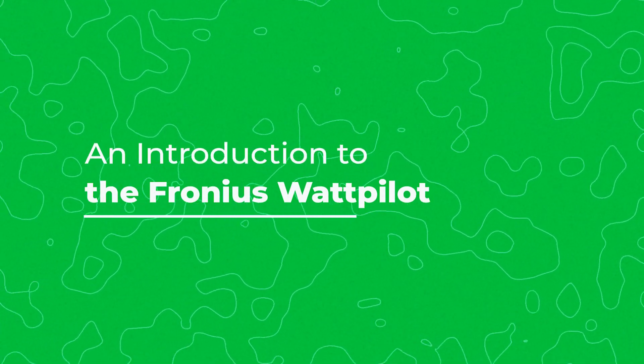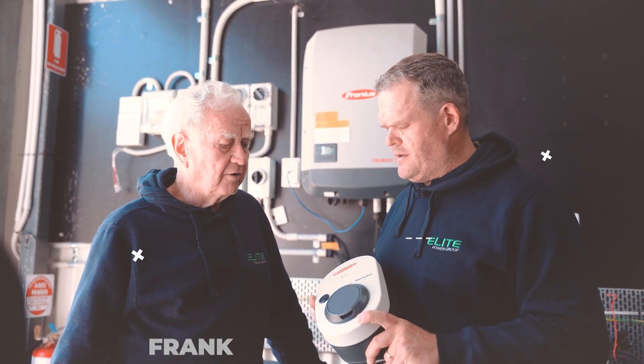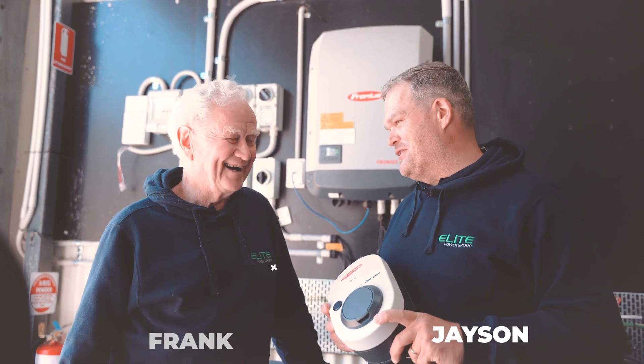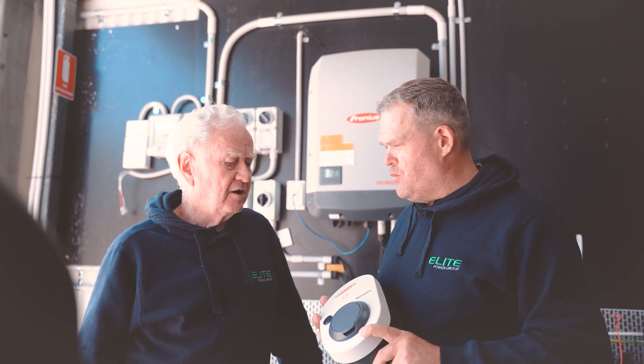What's this we've got here, Jason? Well, I'm here with Frank, and today we're looking at the Fronius Wattpilot, the new smart EV charger from Fronius. So you're our brains trust with everything Fronius, Frank — why would someone go with a Fronius Wattpilot?